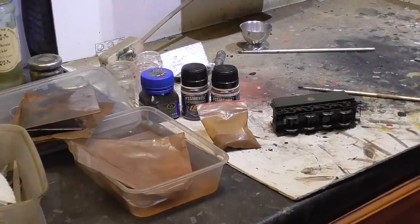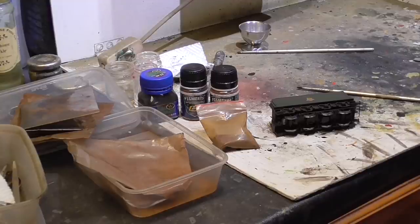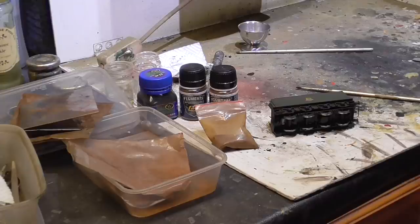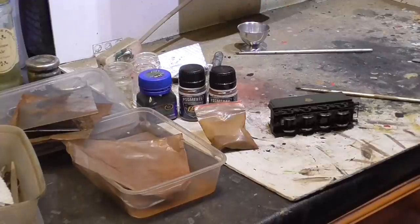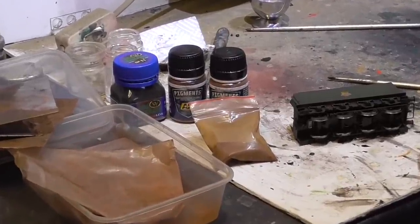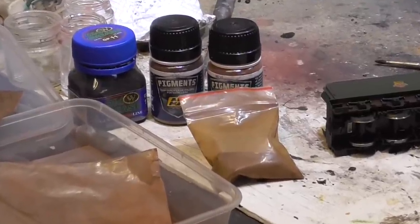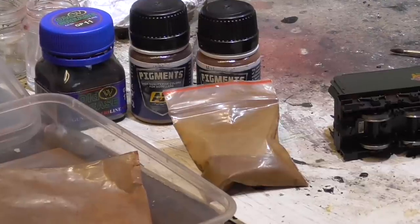I'm going to use some brown powders now on the underframe of the tender. There are a number of different brown shades available — I'm going to be using some of the Carr's and possibly some of the AK range as well. You can have fun mixing and blending different colours, so long as you take a gentle approach and don't put too much on in one go.